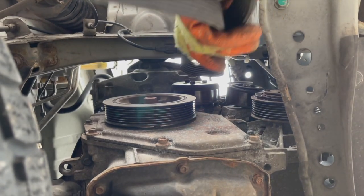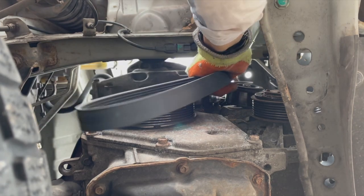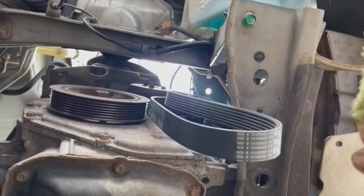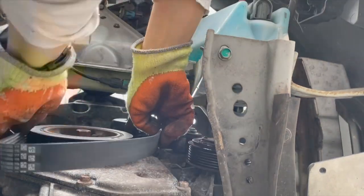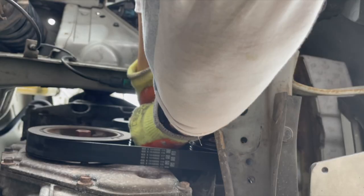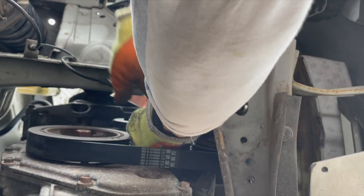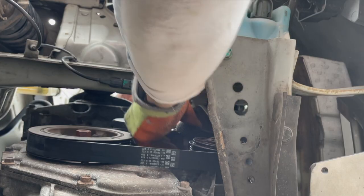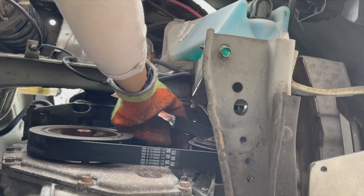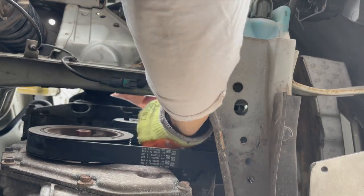Put the new one in. Wrap it around the top, push it out of the sides, and just feed it behind the tensioner. You might have to push it quite a bit to get it on, but it will go on.